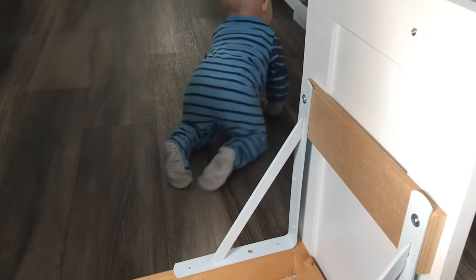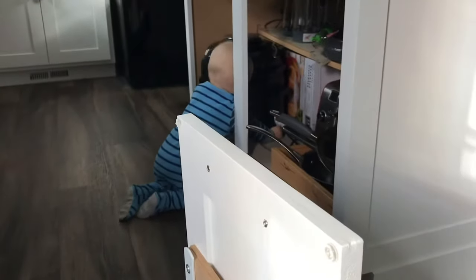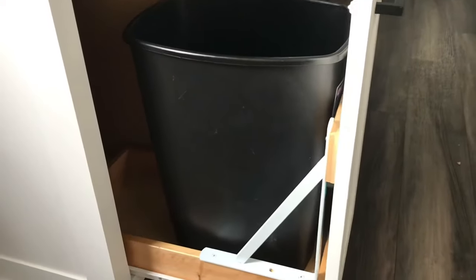That's my little son — he's 11 months old and he likes to wander around wherever I'm doing stuff. He likes getting into the cabinets, which is also why I need to finish those doors and the drawer faces.